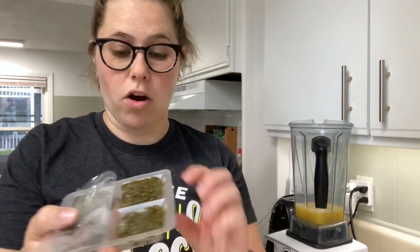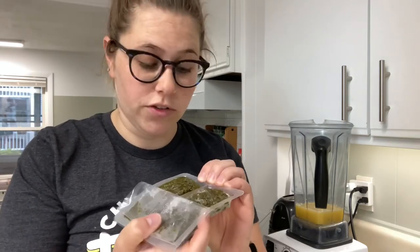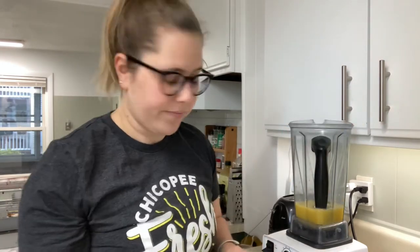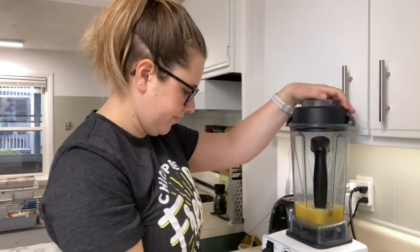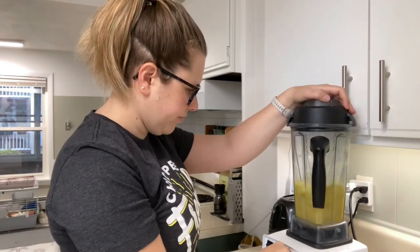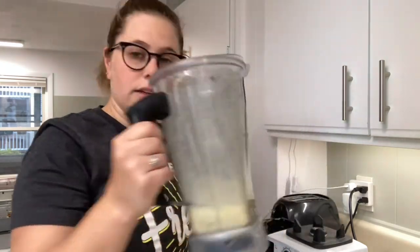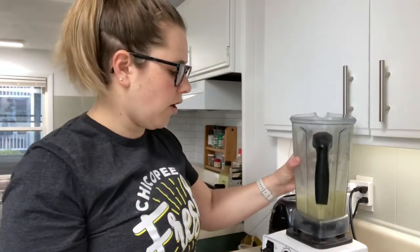Then we're gonna add our kelp cubes and we're gonna blend just the orange juice and the cubes first so that we can make sure everything blends smoothly. Once the kelp cubes are mixed in with the orange juice, we're gonna go ahead and add our other ingredients.